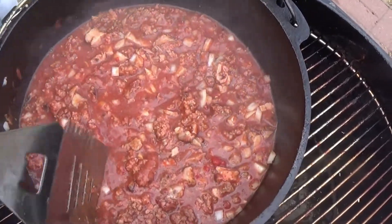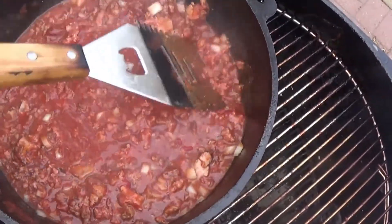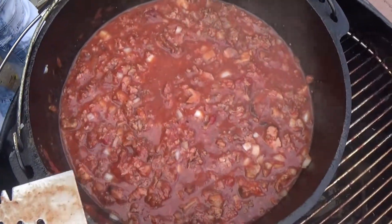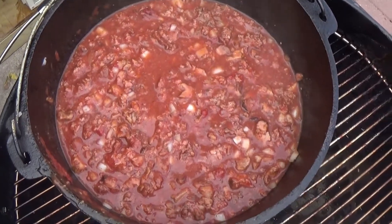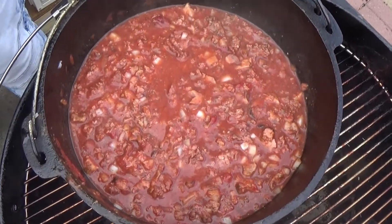Our onions will provide some texture along with our meat — looking pretty good so far. Now we'll check this about every 10 minutes as it cooks, and we're going to try to cook this for about an hour. That'll take some moisture out which is good — we want it to thicken up. It's going to make the meats come apart a little bit more so you've got nice tiny little chunks of tender meat.